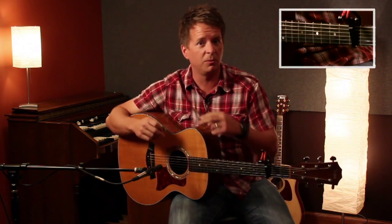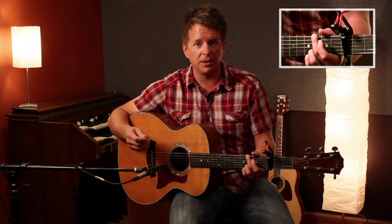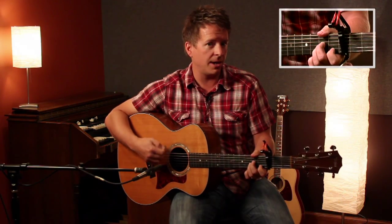This song only has one verse — you repeat it twice. The only part left to show you is the bridge part. It starts off on a minor two, or A minor shape, and goes like this.